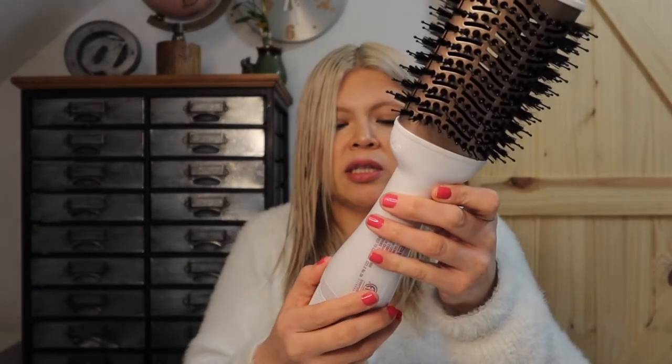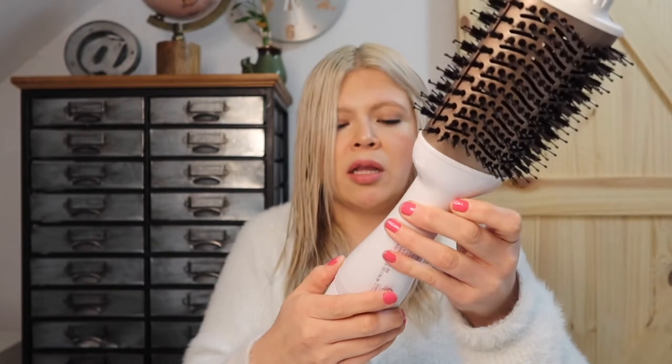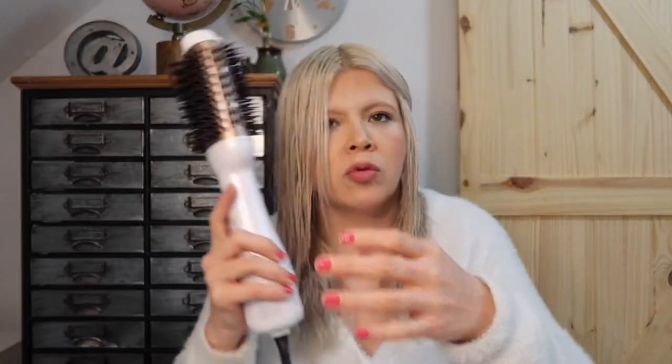So I'm going to be using it on low. I feel like low is a little too low for my hair, so I am going to switch it up to high.